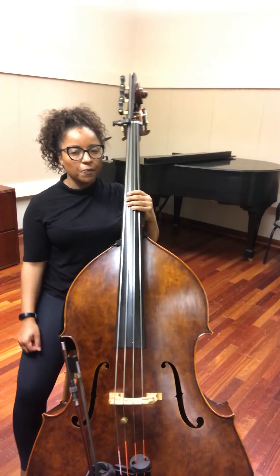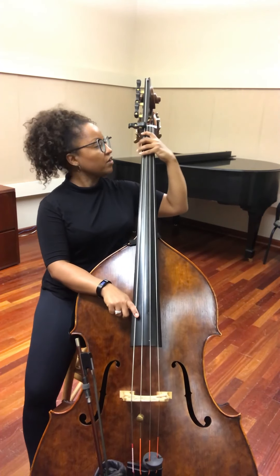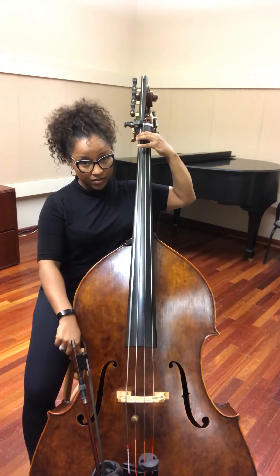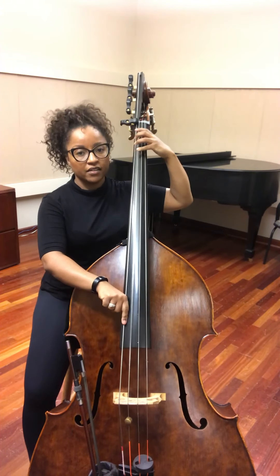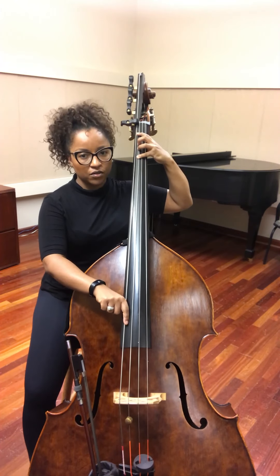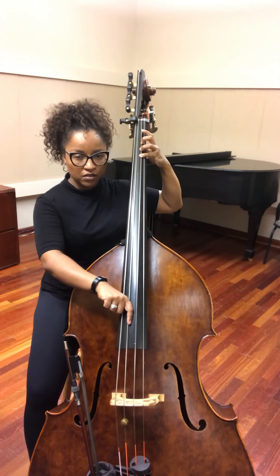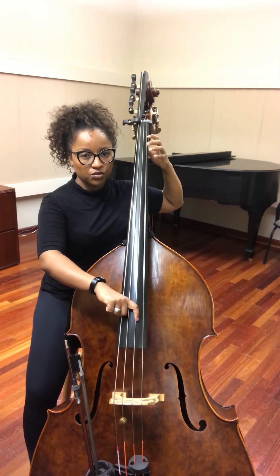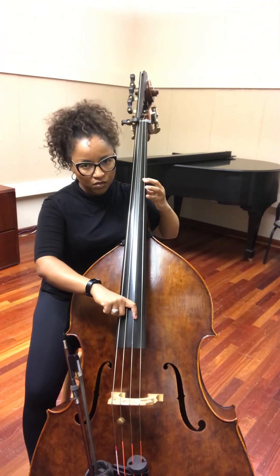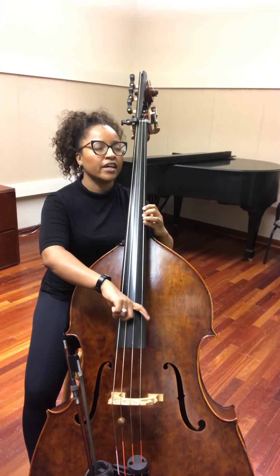Maybe a little faster this time — I'm gonna try to just stay with the fingering. Starting first finger on the E-string: one, four, open A, one, four, open D, two, four, open G, two, four, four, shift, one, four, shift, one, four — finger D, second finger E, and F.